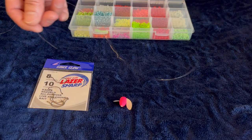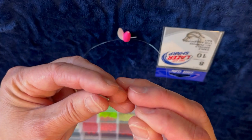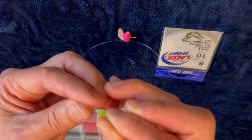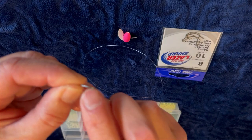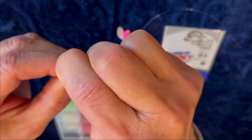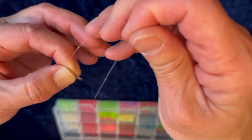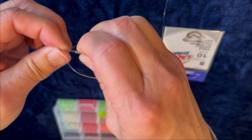I'm going to tie these two hooks together — real simple. Take the line, put it through the eye of your hook, hold onto it, and wrap it around the hook and the line ten times. After the ten wraps, take the line and put it back through the eye of the hook again, like so, and pull it tight. That's it.